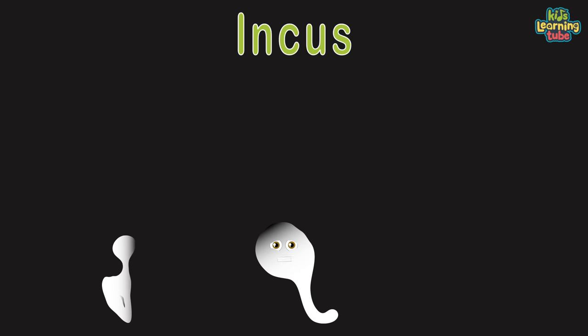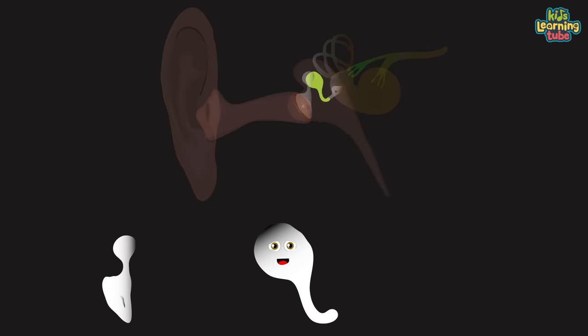Some call me the anvil bone as well. I'm the third smallest bone — about me I will tell. I receive vibrations from the malleus, to which I'm connected. Then I transmit these to the stapes so your hearing can stay true.